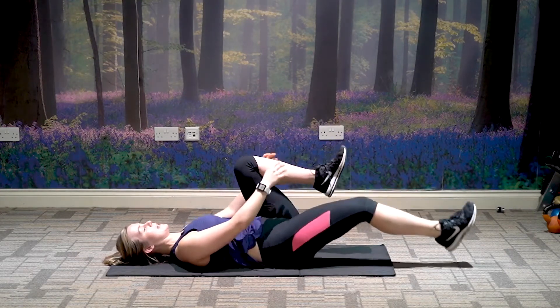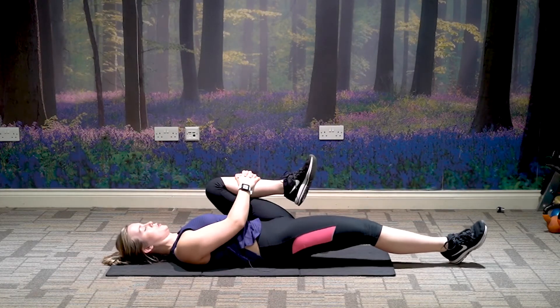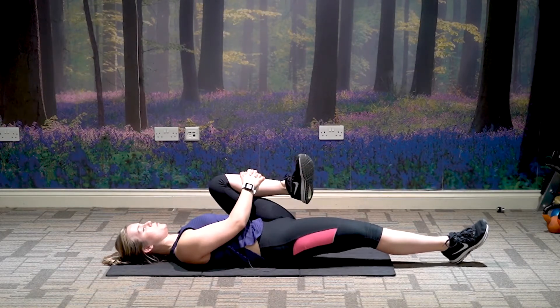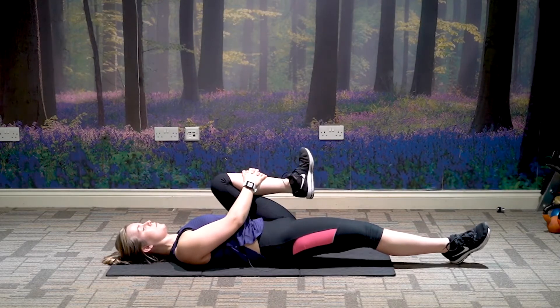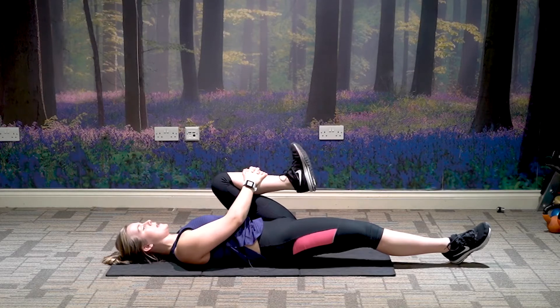Relax that leg down, bring your left knee into your chest. Pull it towards your shoulder as much as you can, breathing through it — nice, relaxed breath. Rotate the ankle round, keeping the shoulders back and down onto the mat.